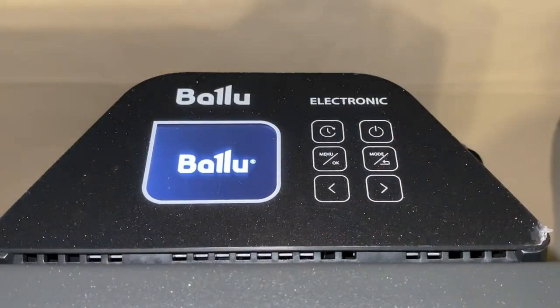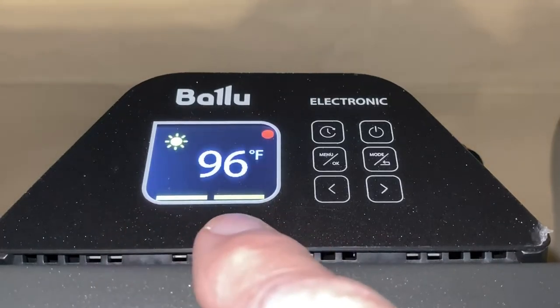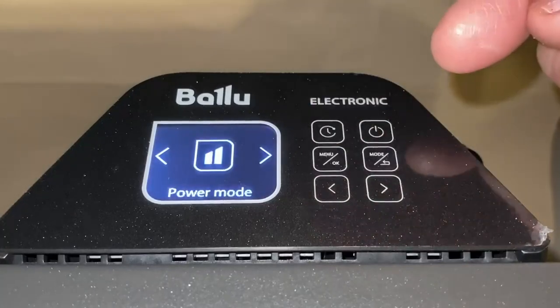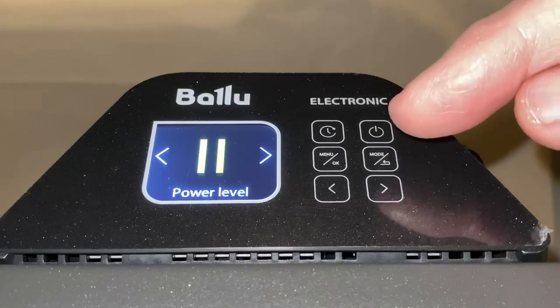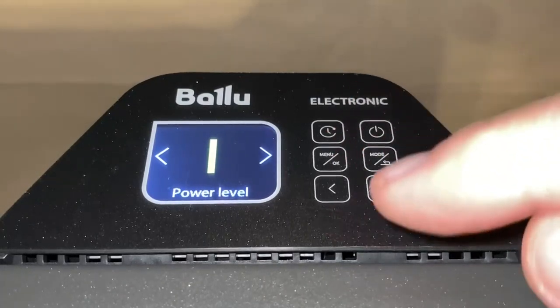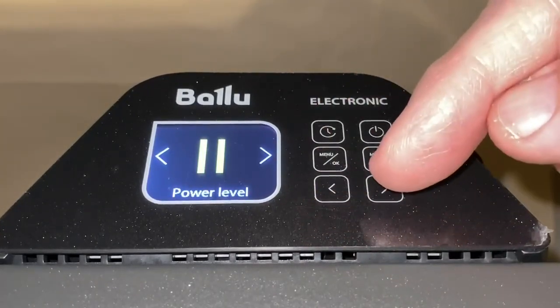A light touch is all it takes to turn it on. The two bars indicate it's in the high 1500-watt setting. You change that by hitting the menu, bringing up the power mode, hitting the menu button again to select it, then using the arrow to change it between 750 or 1500.